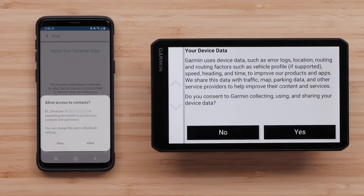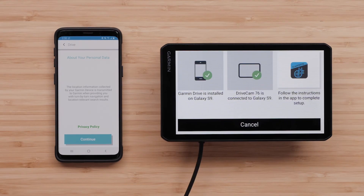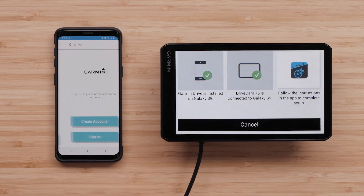Select Allow if you want the device to have access to your contacts and call history. Next, read the information about your personal data and the privacy policy before selecting Continue. You will now need to create or sign in to an existing account using your Garmin account information. For this video, we will create a new account.